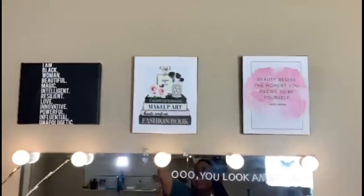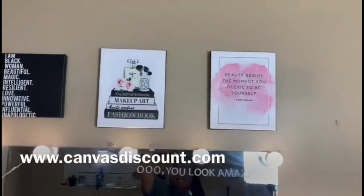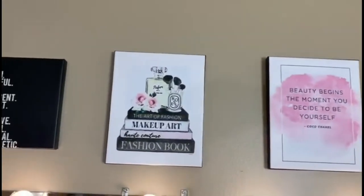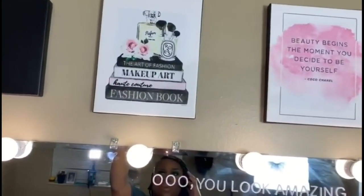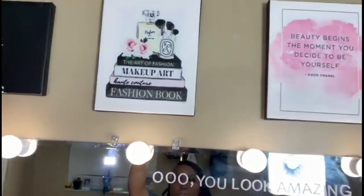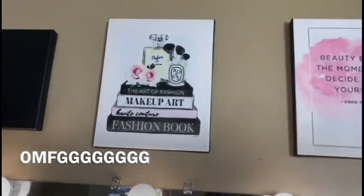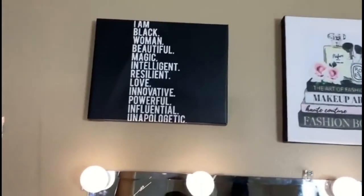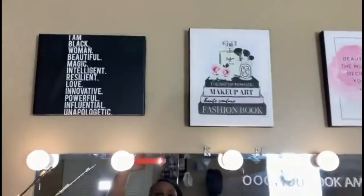I got these canvas prints from canvasdiscount.com. The first one says 'Beauty begins the moment you decide to be yourself' — Coco Chanel. The second one has a picture of some books with fashion-related titles. The third one says 'I am Black woman — beautiful, magic, intelligent, resilient, innovative, powerful, influential, and unapologetic.'